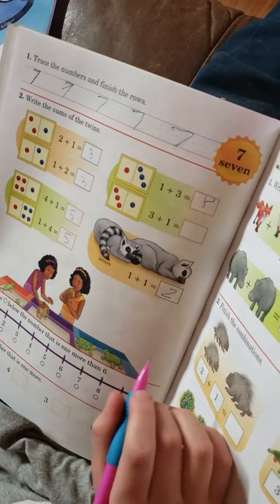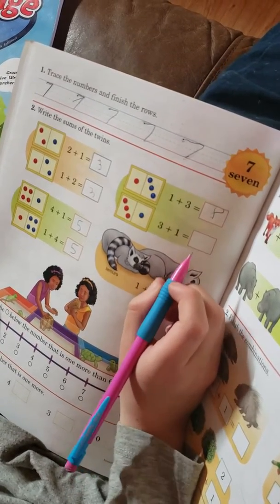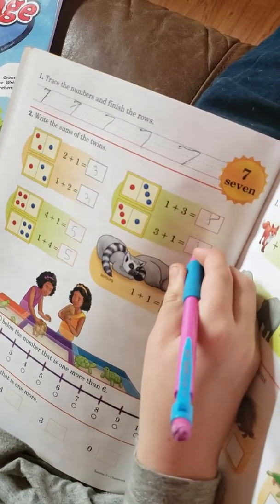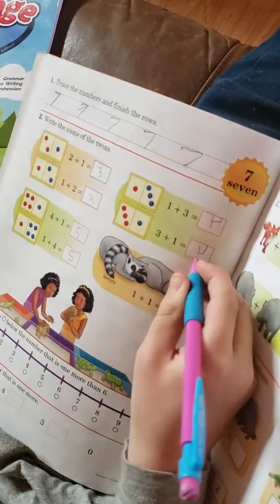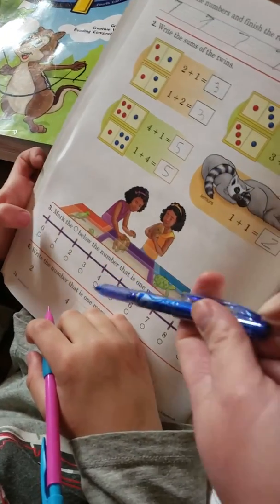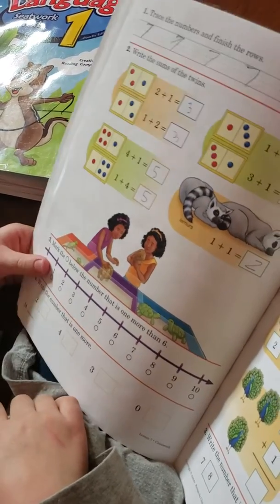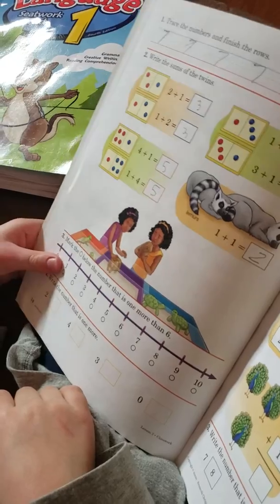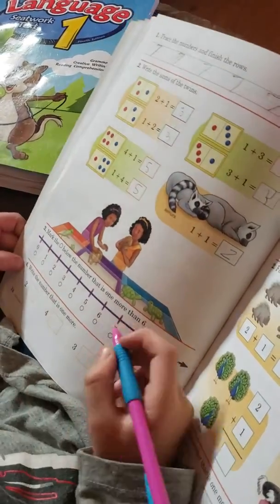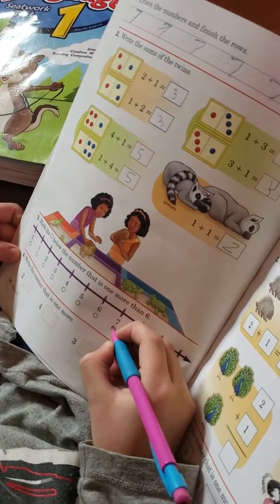Did you miss a box? What's down here? It says mark the circle below on the number that is one more than six. So one more than six. Good job, Christopher.